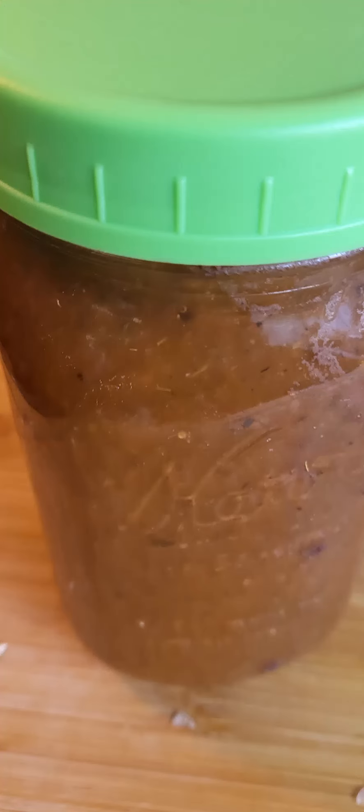I'm using some pasta sauce that I made that was pretty spicy, so I'm not adding any additional spices until the very end. You can also use your favorite pasta sauce, and one of my favorite store-bought sauces is from Rouse.